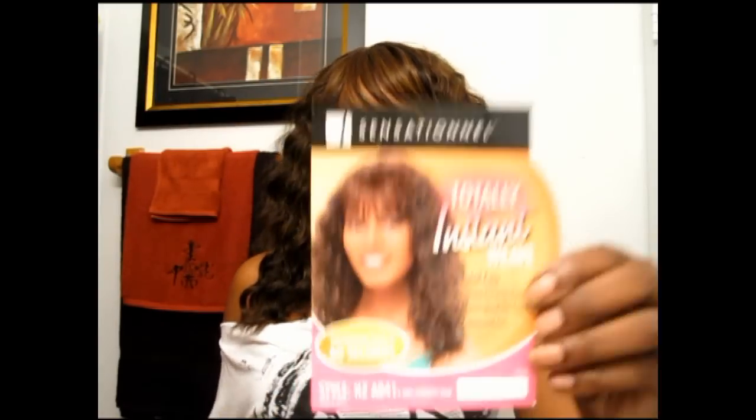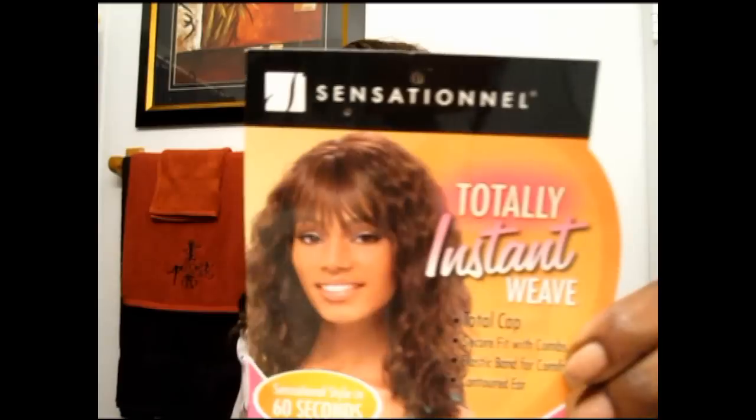Hey everybody, what's up, it's Kiki and I'll connect you guys today with a hair review. This is the Totally Instant Cap Weave by Sensational, style HZA041 in the color FS1B30.